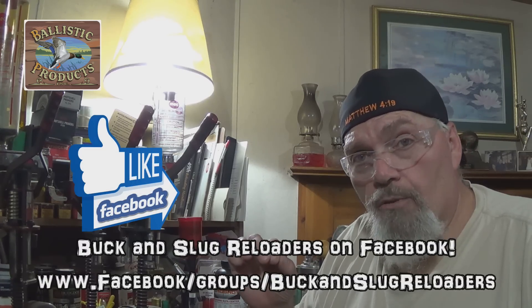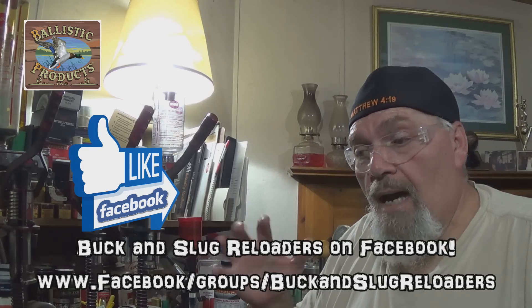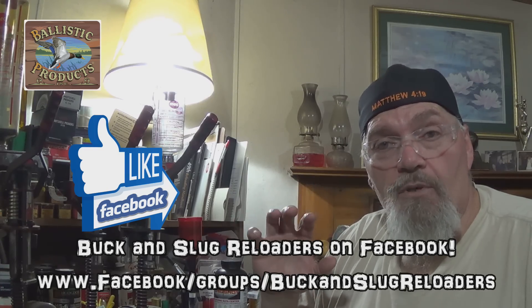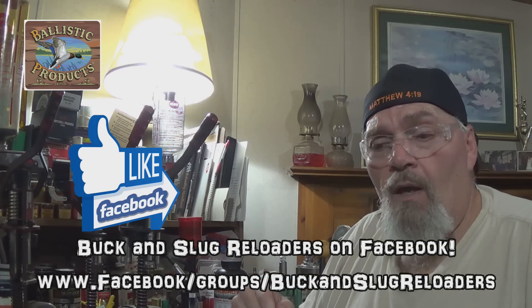If you get a chance while you're on Facebook, look up Buck and Slug Reloaders — that's Buck and Slug Reloaders. I am part of the admin there. That page is run by Mr. Leon Guthrie, my brother from another mother over in Texas, and they do an excellent job. Mr. John Kirk, who helped me out with the Russian slug molds and segmented slugs I demoed in the last video, is also part of the admin. It is a wealth of knowledge for guys and gals interested in reloading slugs and buckshot. Lots of good information on that Facebook page.